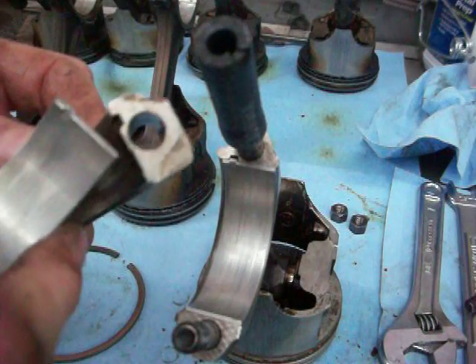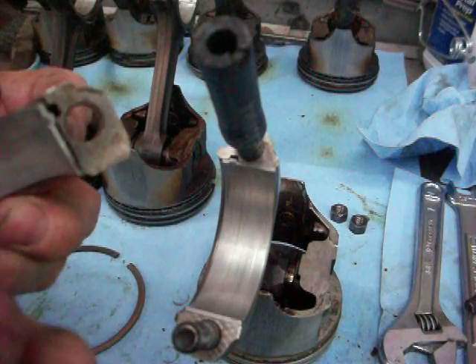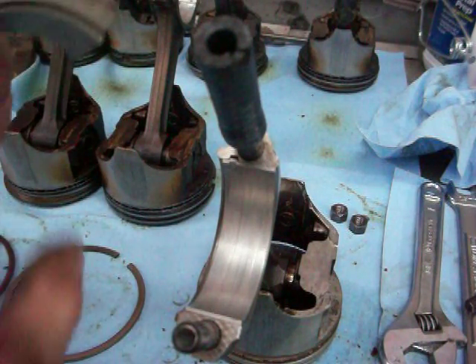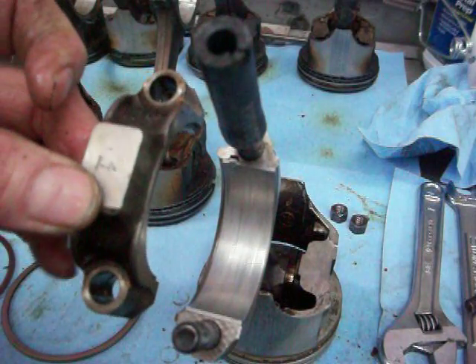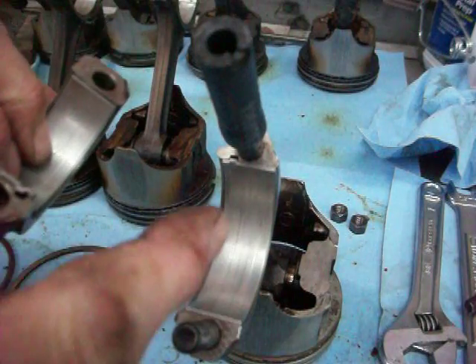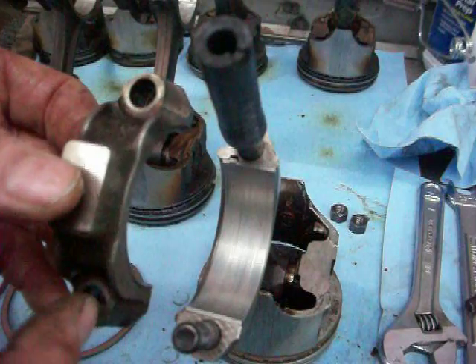There's a tab there and this tang. When you put that together and put them on top of the connecting rod, when we join those, you notice that this tab is on the opposite side. So what happens is that stops the bearing from moving.